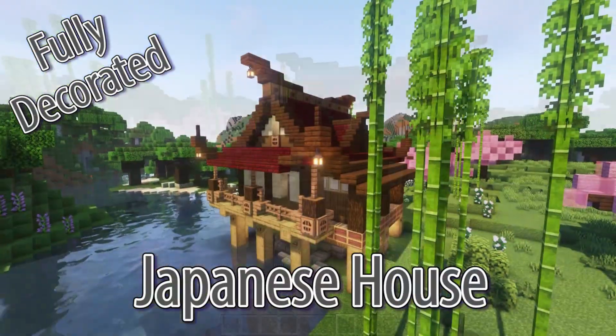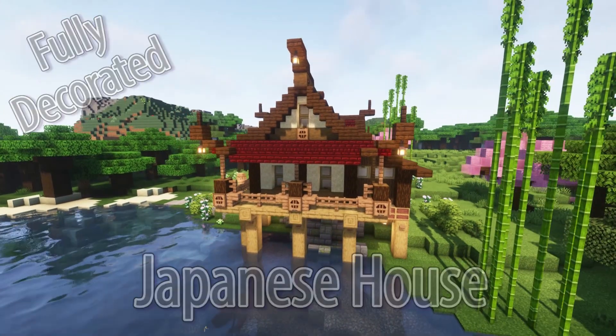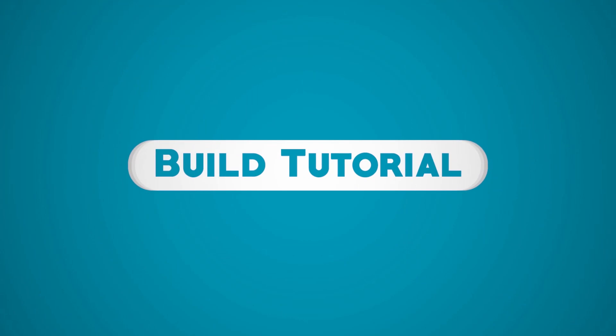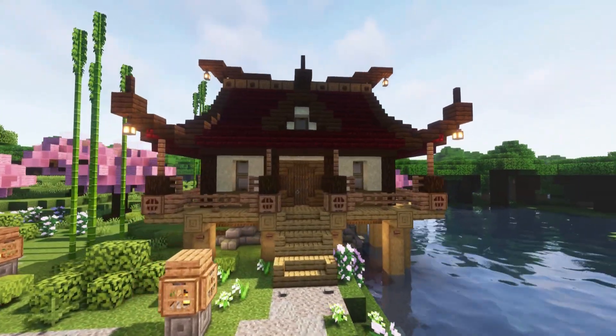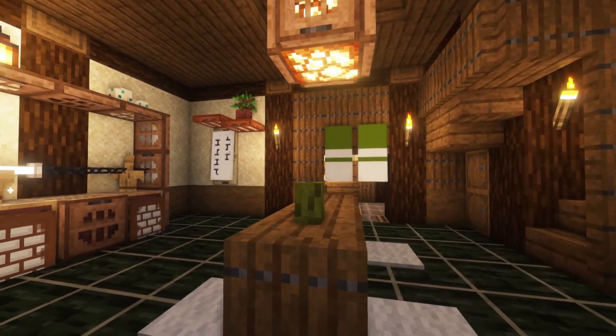Hello wonderful people, it's Wilde here. Today I'll be showing you how to build this Japanese-style house. This gorgeous house is surprisingly simple to create, and I'll also show you some tips and ideas for decorating your Japanese house, so stay tuned till the end of the video for that.